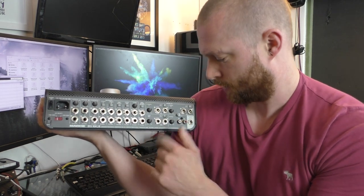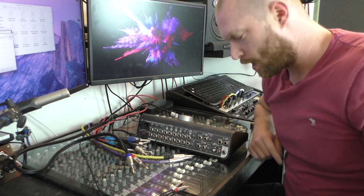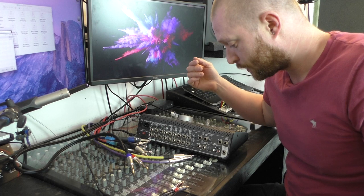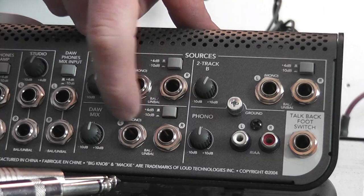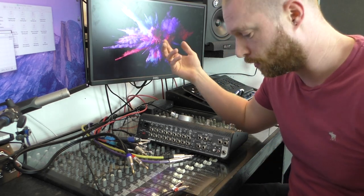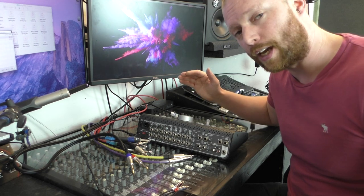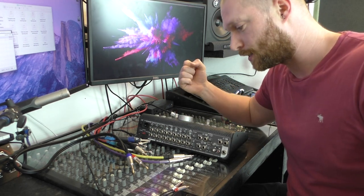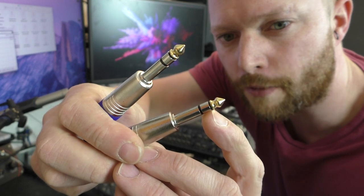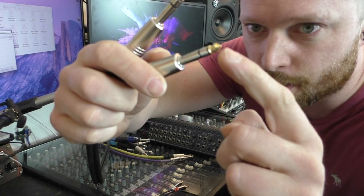You've got plus 4 dBu or minus 10 dB options for your sources. I'm going to show you how to set it up, starting with the input section, then the outputs. The DAW mix is sent from the interface — your left and right outputs, the main mix from Logic, Pro Tools, Cubase, whatever you're using. Everything's balanced. A balanced TRS lead looks like a normal jack but has two black rings — tip, ring, and sleeve.